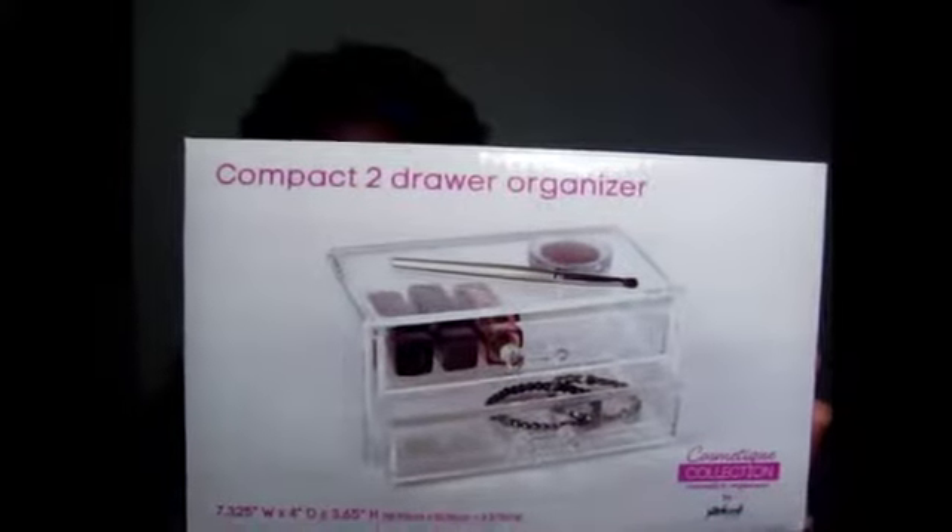Now, from a company called Zulily — this is the box. The clear acrylic two-drawer cases that were also by the same manufacturer, Simple Solutions. I could not find them; I went to several different Ross's and couldn't find them. So I went online and found them at this place called Zulily. I picked up two of these — one for myself and one for my daughter.